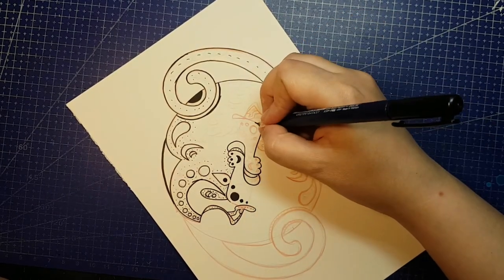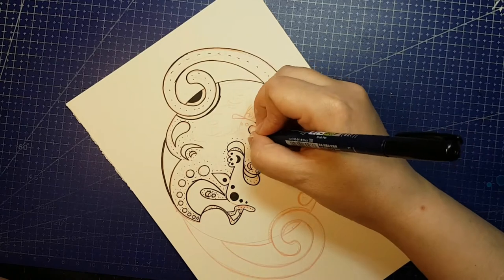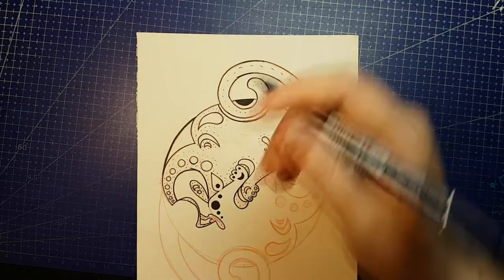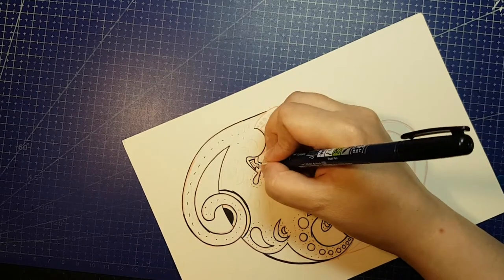For today's video I did my planning separately in a sketchbook and transferred it to a piece of Strathmore Bristol board with a Prismacolor Col-Erase pencil. For my starting lines and smaller areas I'm using a Tombow Fudenosuke pen in black, and for everything else that needs to be black I'm using a dual ended brush pen by Kuretake.